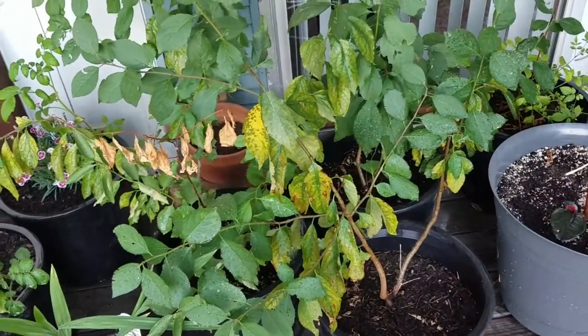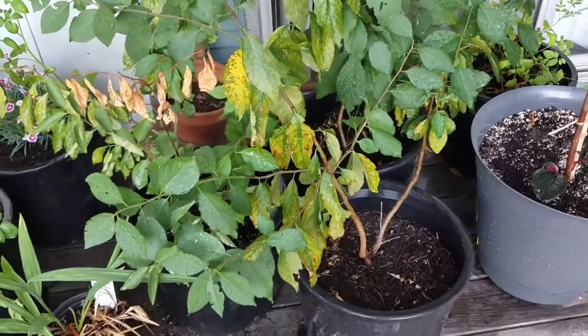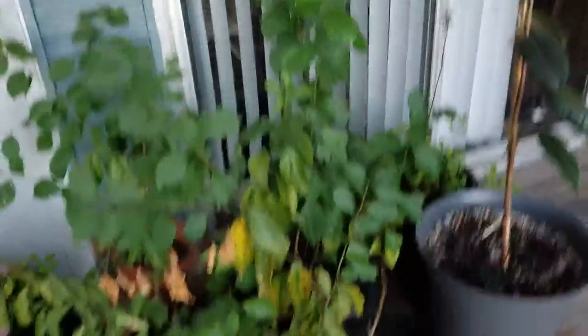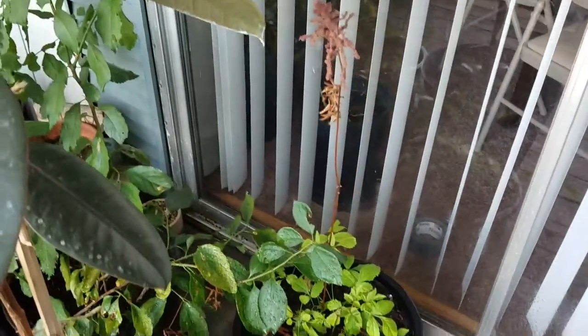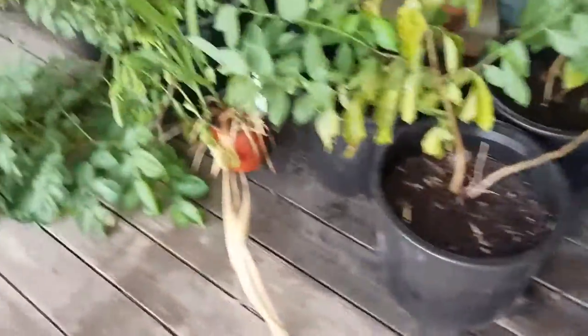I got some fruit trees - I think some apple, some plum, I'm not sure. They were at a house that had a bunch of shoots coming out of the ground next to the tree, so I just dug them up and they're loving it. I'm not sure what this one is - it might be what they call a bleeding heart. My dad gave it to me. This one I need to put in a bigger pot.